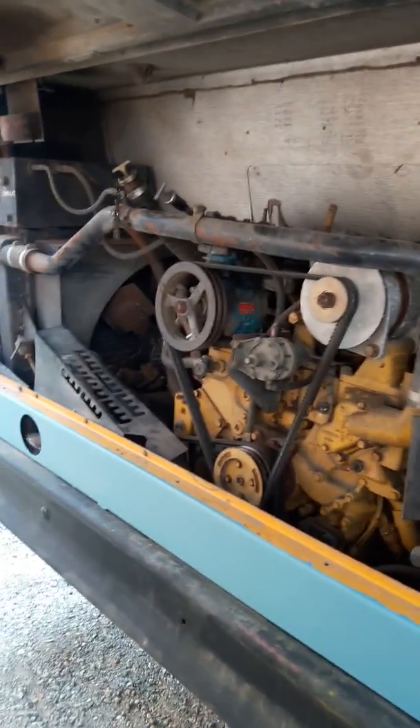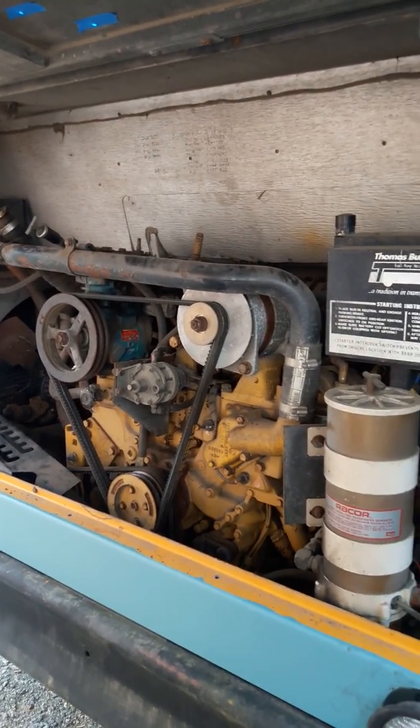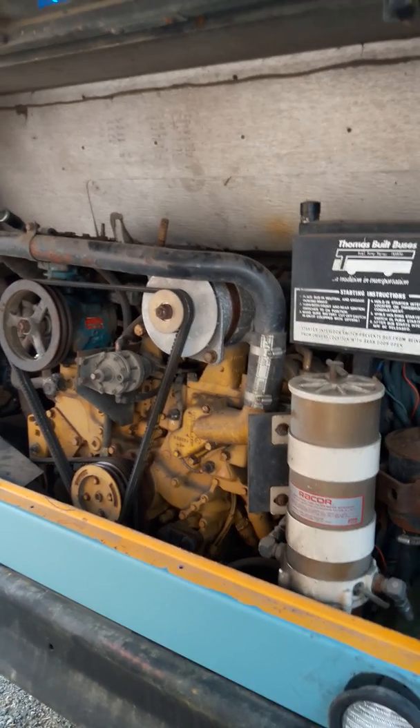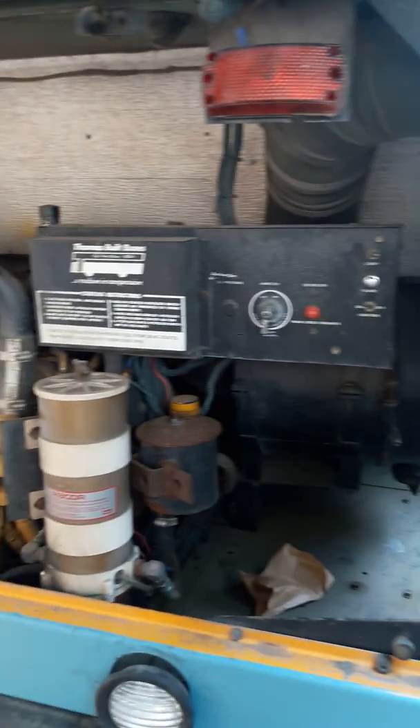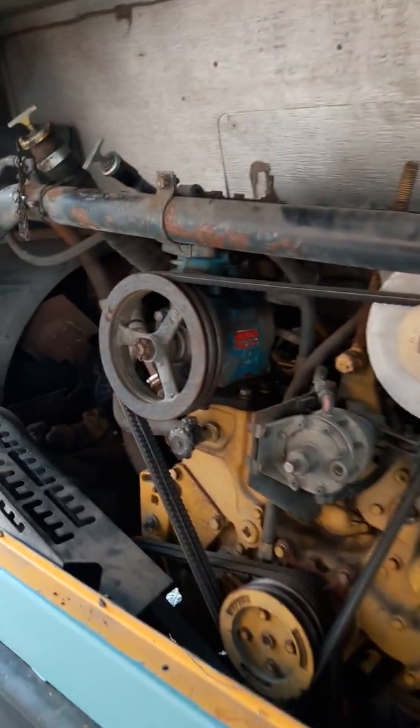That's the Cat 3208 and that powers this beast. Let me know if you have any questions, or if you are a diesel mechanic in the Lake Forest Park area and want to come by and give her an overall checkup — I would love to pay you for your services. I know very little, but it seems to purr, doesn't seem to leak, transmission shifts nicely, and I think we're well on our way to a quality home.